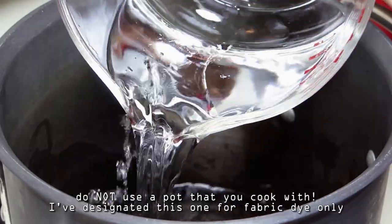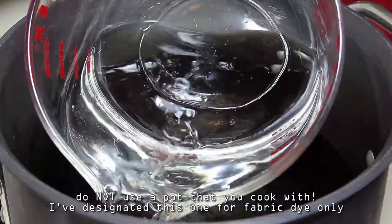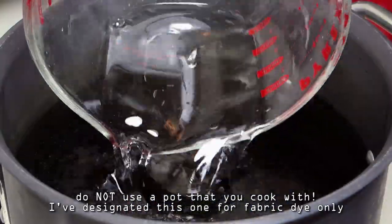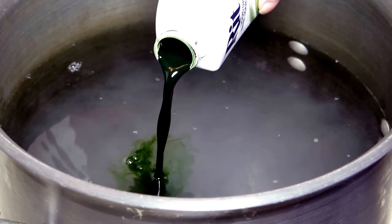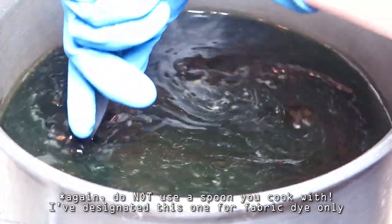For stovetop dyeing, I filled a large pot with one and a half gallons of water, then set it on medium heat. To help the fabric absorb the dye, I added one cup of salt. I poured in about one third of the bottle of dye, then stirred everything together.